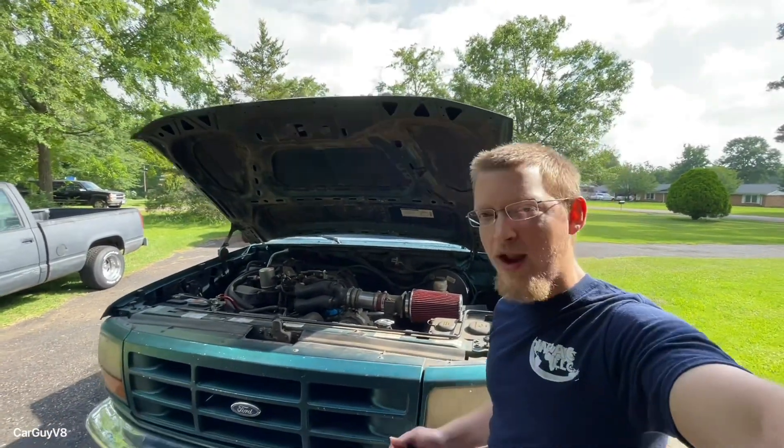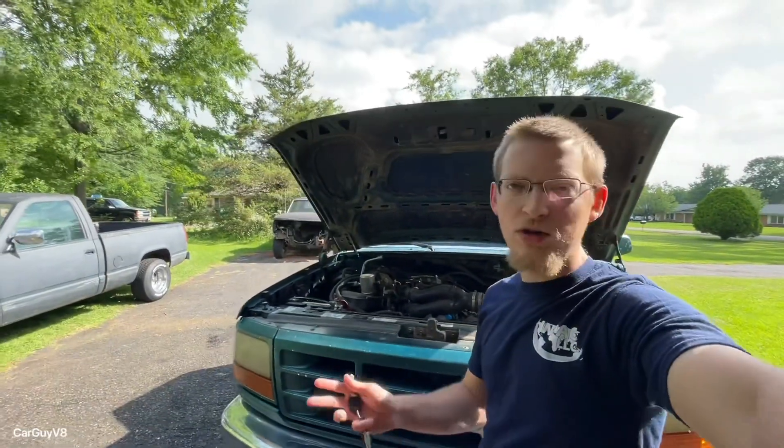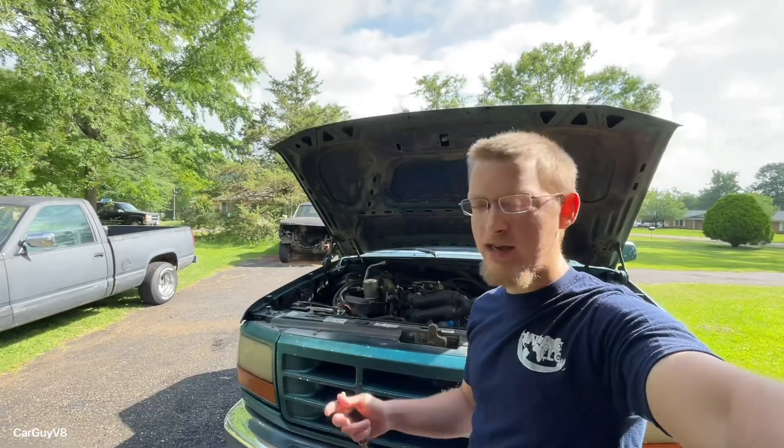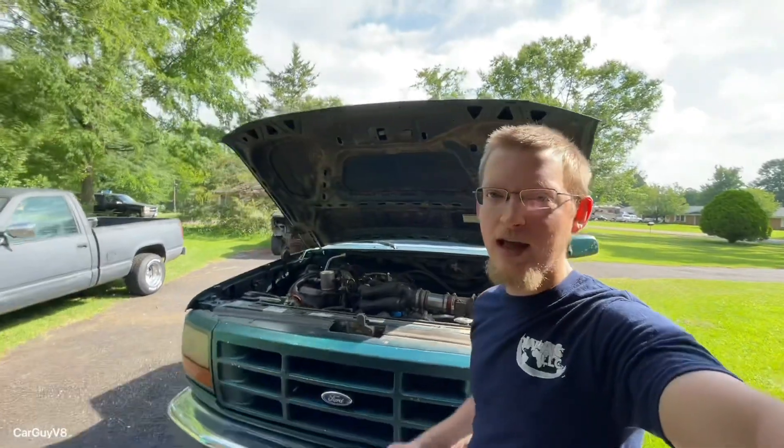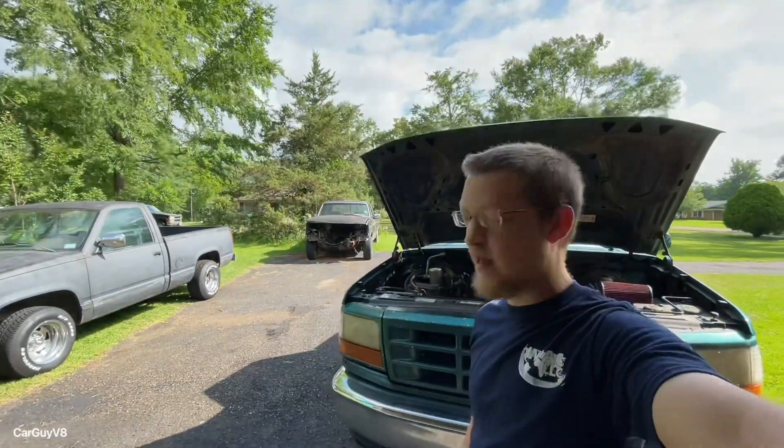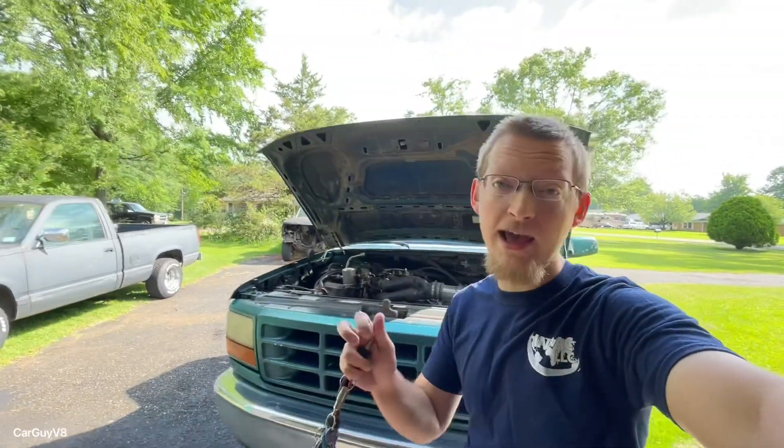Essentially what you're doing is you're creating a vacuum leak, so you don't want to drive around like this of course, but it doesn't hurt to do it once every once in a while just to hear what it would sound like if you haven't put your cam in yet, or in the Mustang cams.